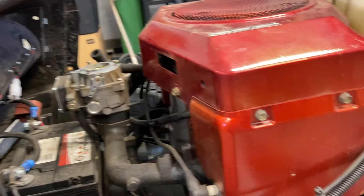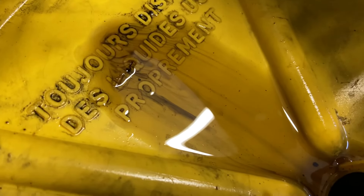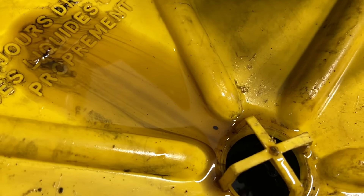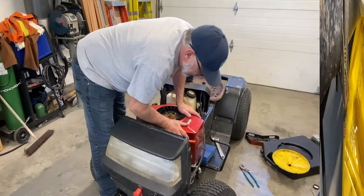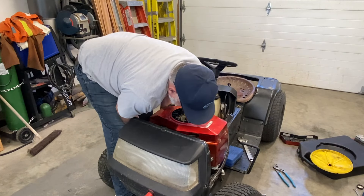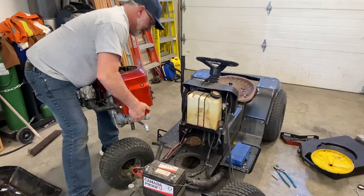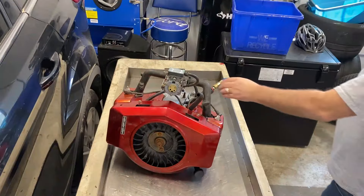Everything's disconnected except for the fuel line and then I can lift it out. I thought I would show the oil coming out — I did drain it before, but you can see there are chunks of color in the oil as it's dripping out, which is not good. It's not really silver paint, but there's definitely some color in there. I also need to get the exhaust unbolted. This should come out as long as I can slip that exhaust off. It's a heavy bugger.